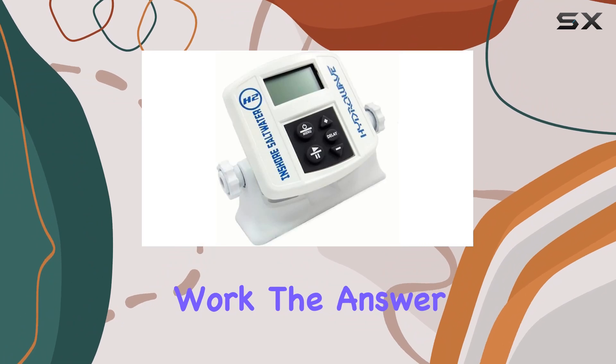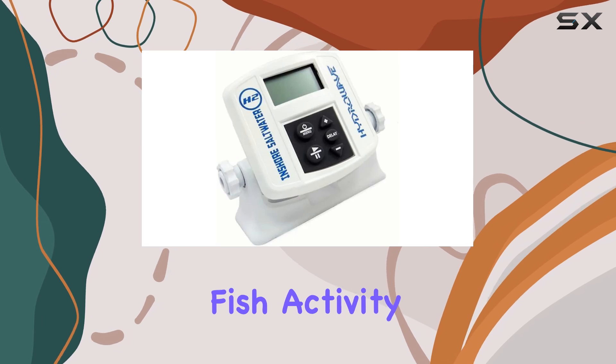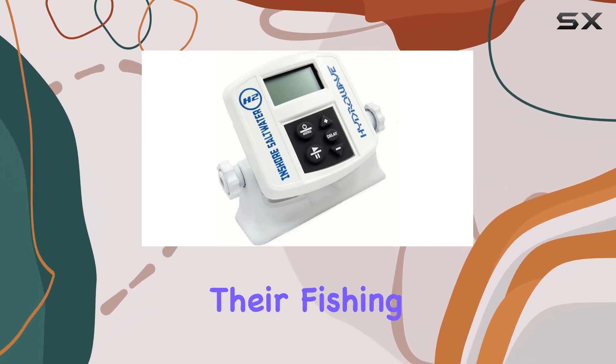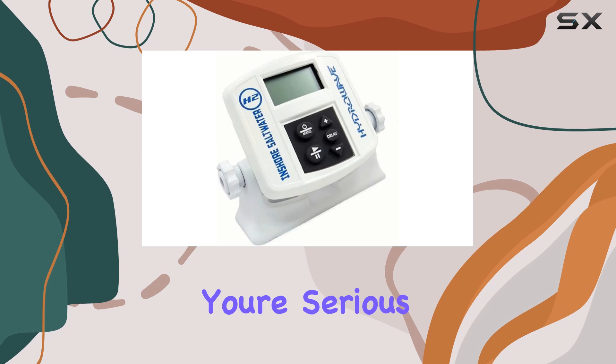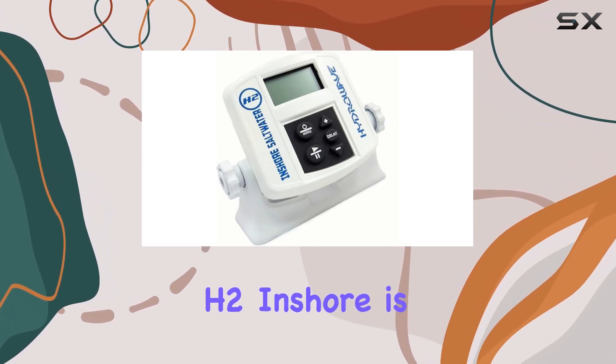Does it actually work? The answer is a resounding yes. Countless anglers have reported a significant increase in fish activity and bites after incorporating the Hydrowave H2 Inshore into their fishing routine. It's not just a gimmick — it's a proven tool for success on the water.